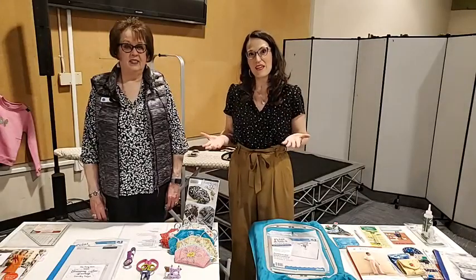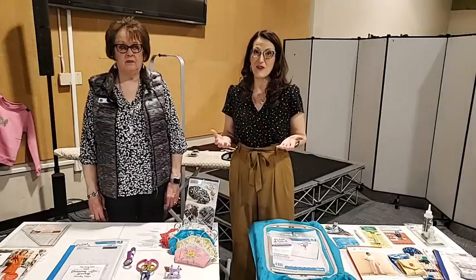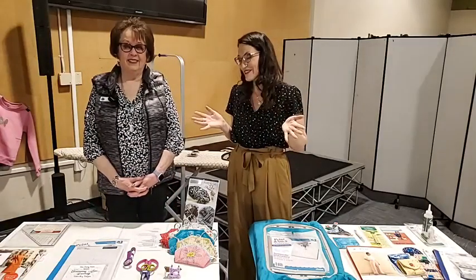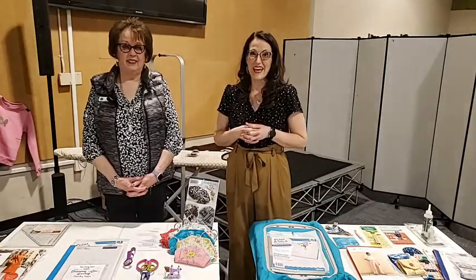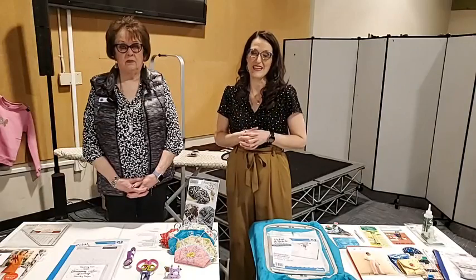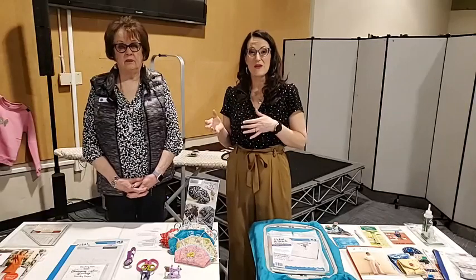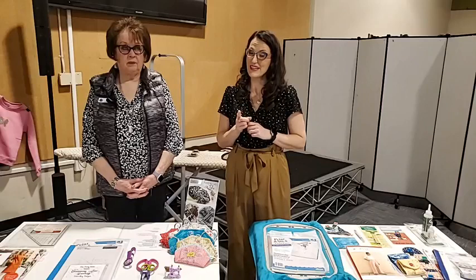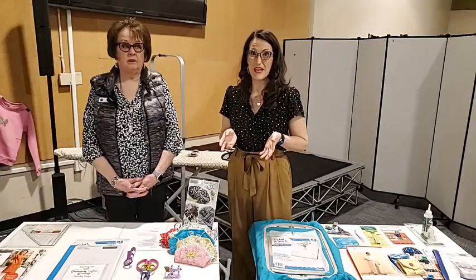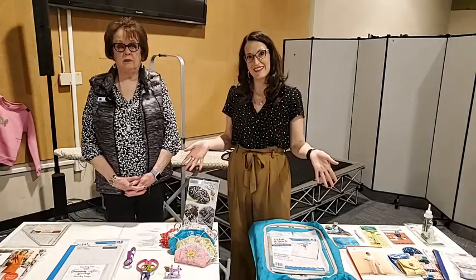We're so grateful that you've joined us online. If you get the chance and you're in the area, we'd love for you to drop into the store for a live show because at the shows you get food, fun, friends, and prizes. Today we have a lot of fun notions, products, and patterns to look at. Leave a comment or a like at the bottom and we will go into our prize drawing — we have two prize drawings today. If you'd like to purchase any of the notions, they are 20% off with your Sew Fun membership, and there will be a link in the comment section to purchase.